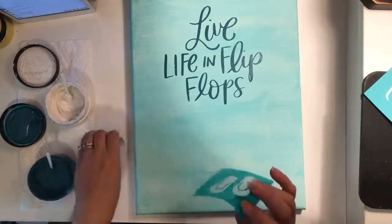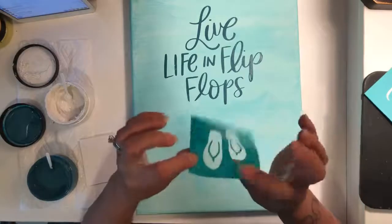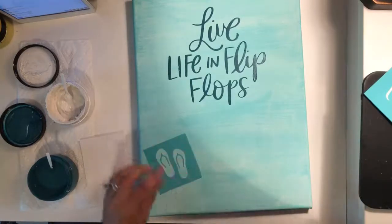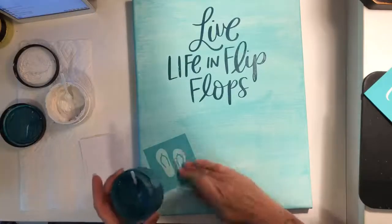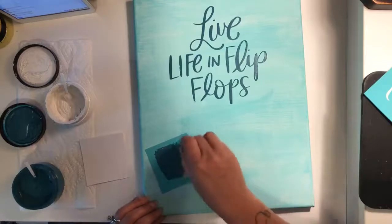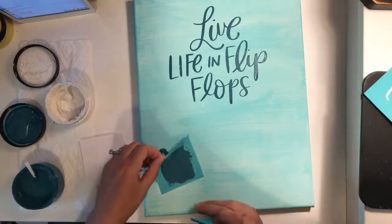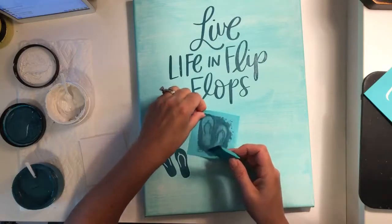I'm fuzzing up my transfer by putting it on my pants, just taking some fuzz from my pants and putting it on the back of the sticky silk screen transfer so it's not going to stick too hard to my surface. I think I'm only going to do two flip flops and leave room for my cute little flower. I have my hair dryer set to go to speed up the drying time for this first layer.